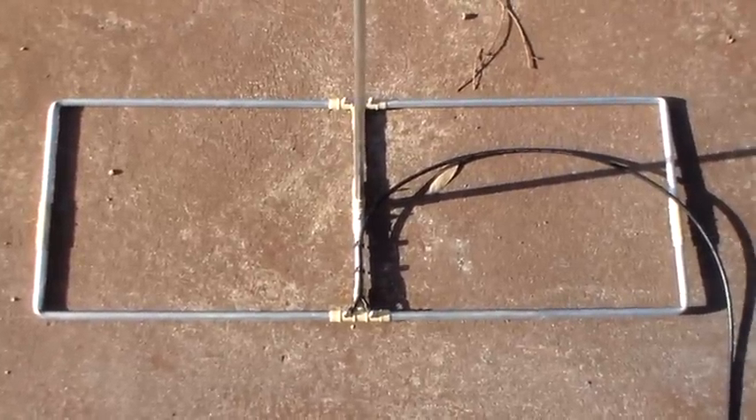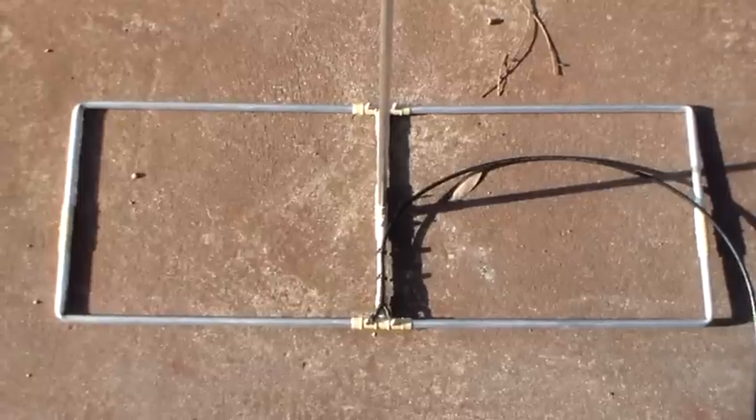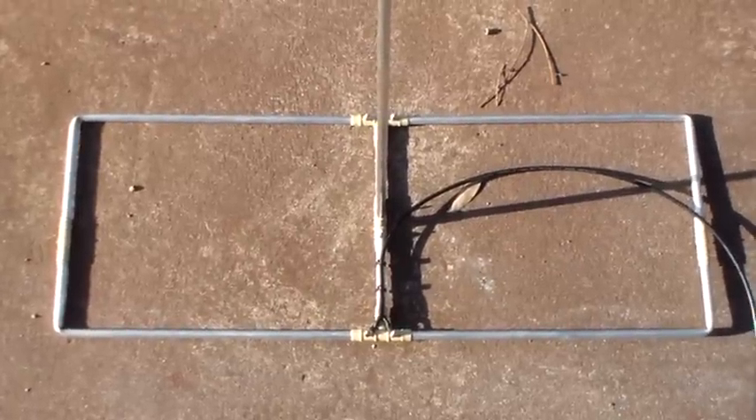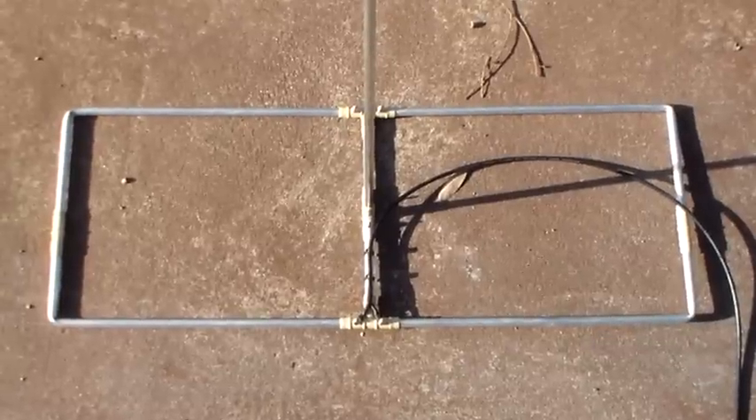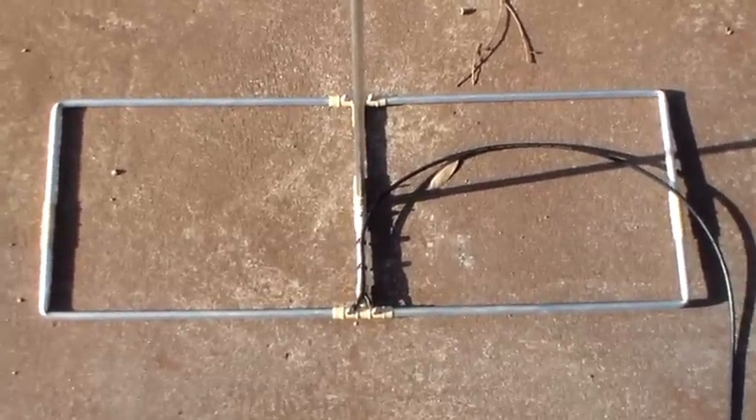So it seems to be quite an amazing little antenna and I'm only disappointed really that I didn't come across the Moxon antenna some time ago.